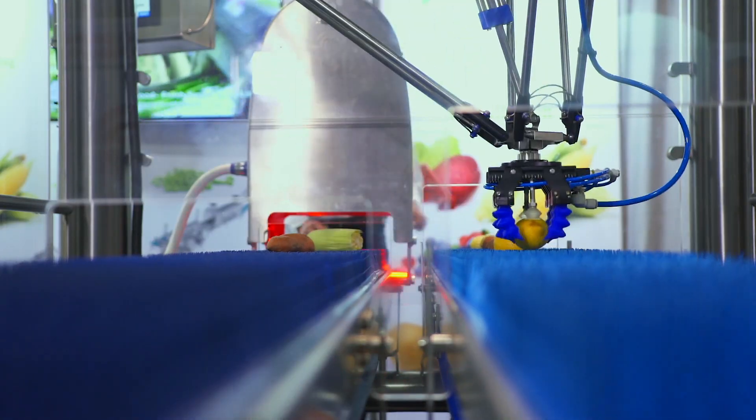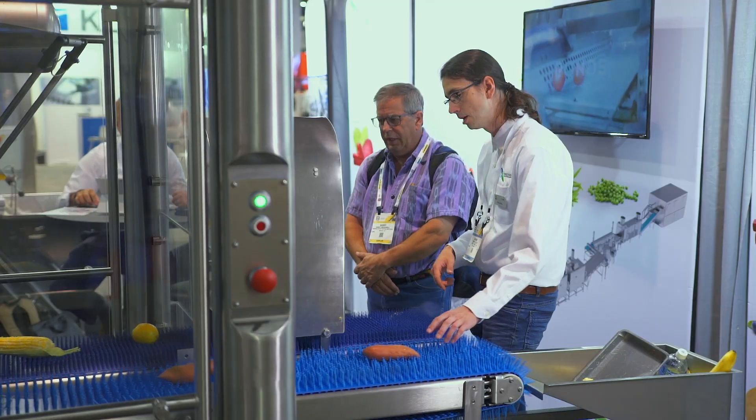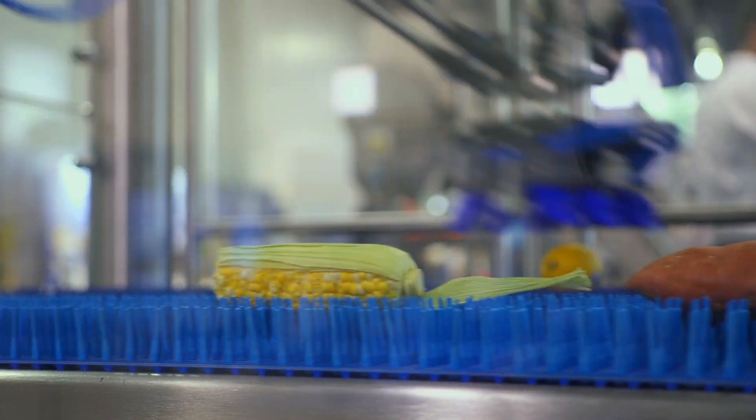Our first product to introduce is the new ProEx robotic automation system. Its features include a delta robot with specially designed grippers for fragile fruit and vegetables, customized conveyors for material handling, and construction designed for a food processing environment.